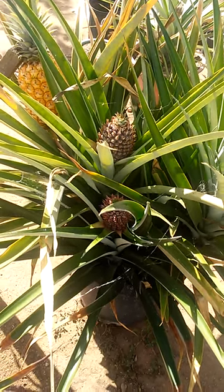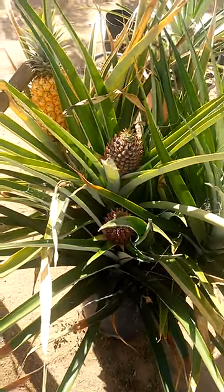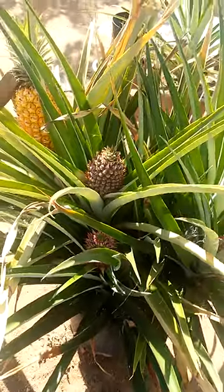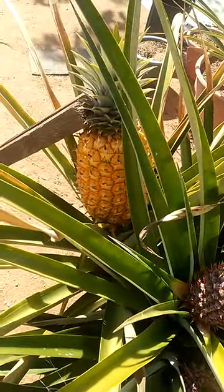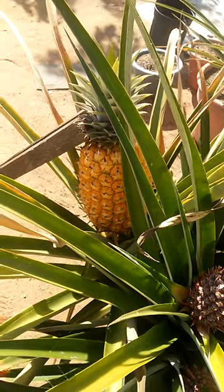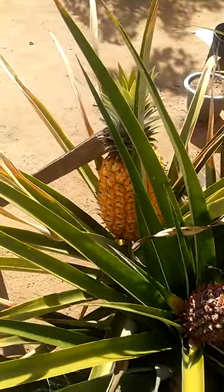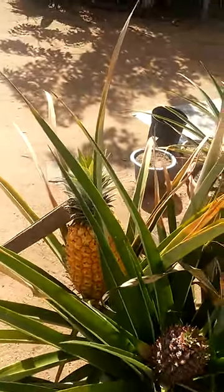Hello everybody. I'm growing these Maui gold pineapples, and here's one pot growing five pineapples in it. Someone asked me how many pineapples grow on one pineapple plant. I said one per pineapple plant, but in a big pot you grow one and they multiply like rabbits.